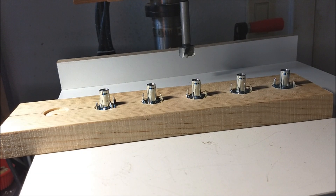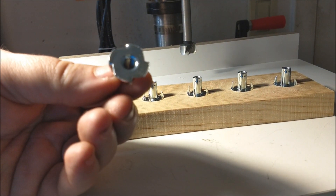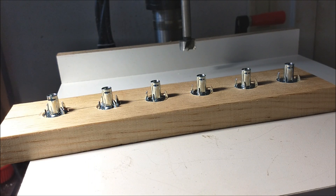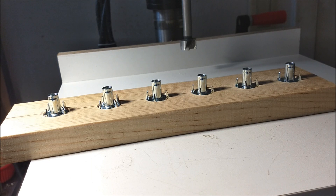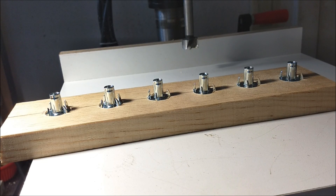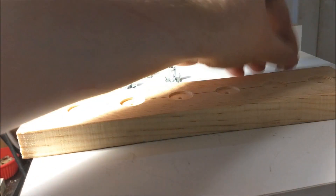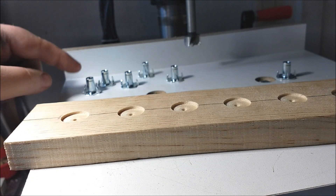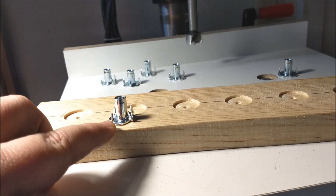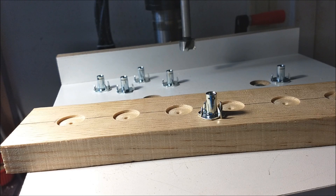I used a three-quarter inch forstner bit to clearance the widest part of these T-nuts so that the two boards will glue together flat. A nice bonus of running the forstner bit into the wood first is you already have a nice little dimple where you're going to drill your holes for the barrel of the T-nut to fit through. I'm also going to drill holes for the little spikes so I'm not splitting the wood, but I won't bore you with 14,000 little drill holes.